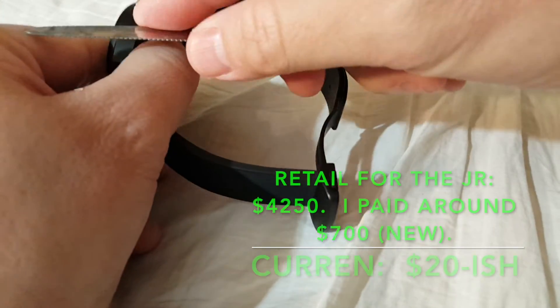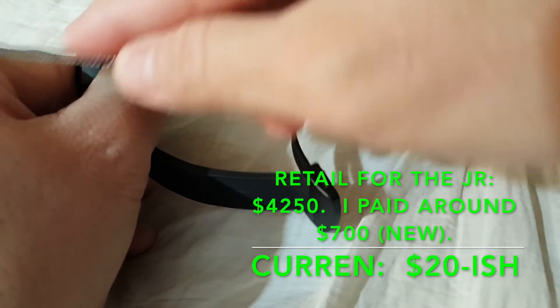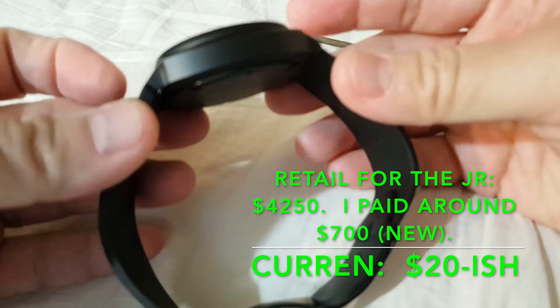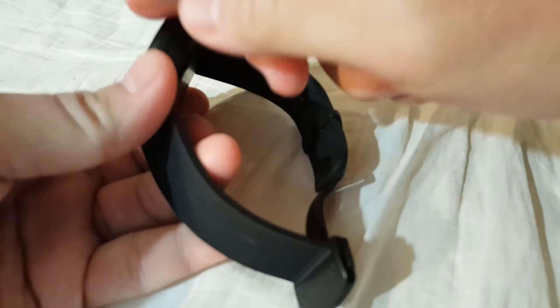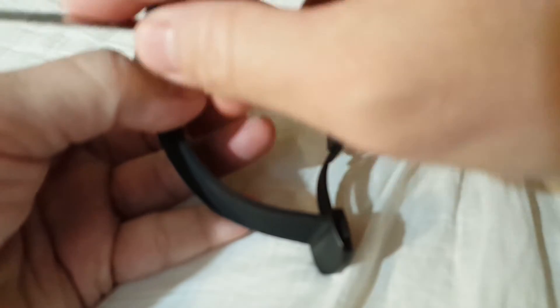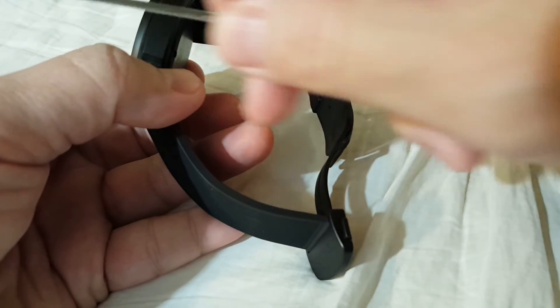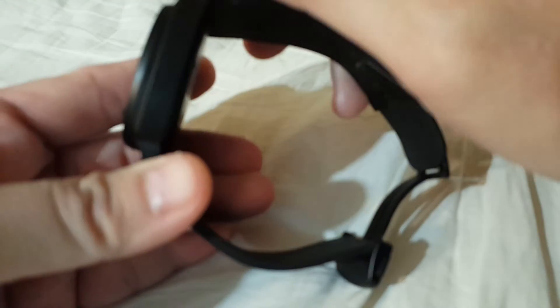This watch is my Jean Richard AeroScope. It's a grade 5 titanium DLC coated, versus the PVD. This is from my own collection and it's a lot more expensive. It also proves to be pretty indestructible. It survived the same knocks, the same banging test as I did with the PVD, except I tried to use even more of a serrated blade — a lot sharper — and there was no damage whatsoever done to the DLC coating.